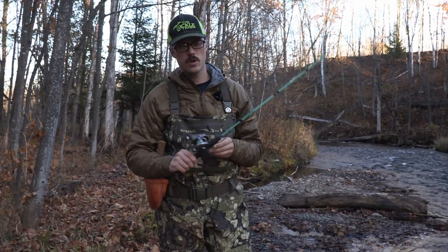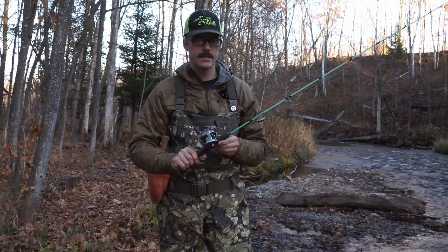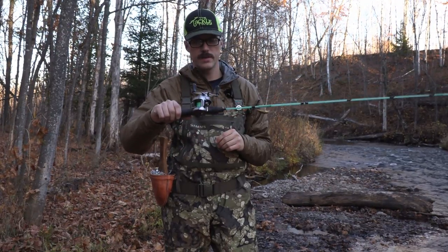All right, welcome everyone. Today's video is going to be doing some on-stream test casting with the Shimano Conquest BFS.